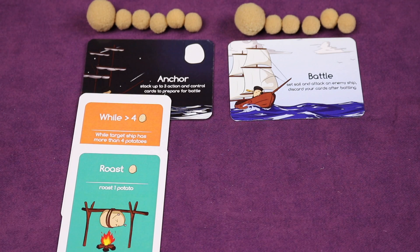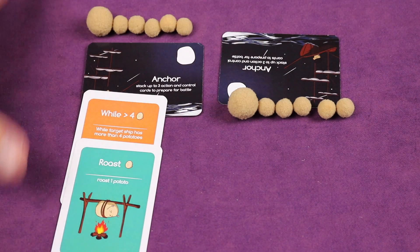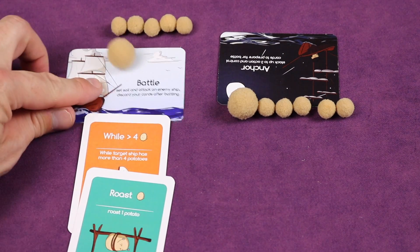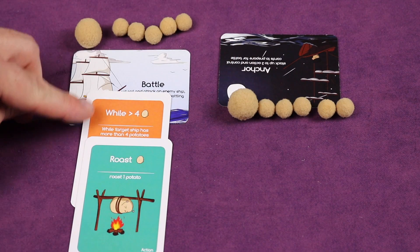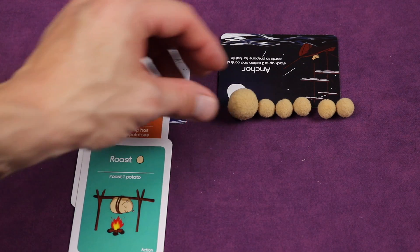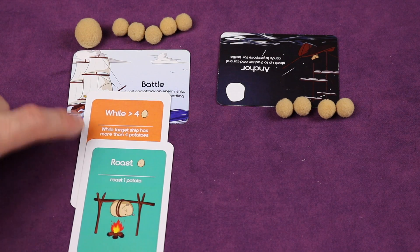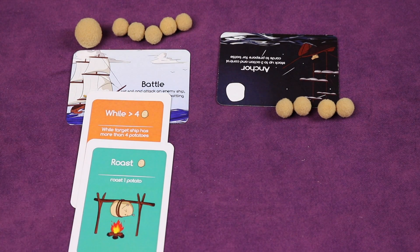Let's go over different card types. Here we have an opponent ship versus our ship going into battle with a while loop and Roast. 'While this ship is greater than four, roast one potato' — you continue roasting one until this ship has exactly four. So they could lose six potatoes, because it keeps roasting until the ship no longer has more than four, then the card is discarded.